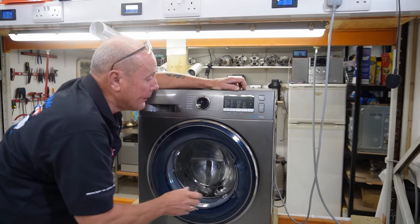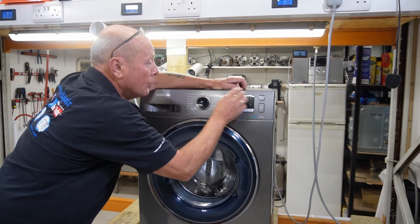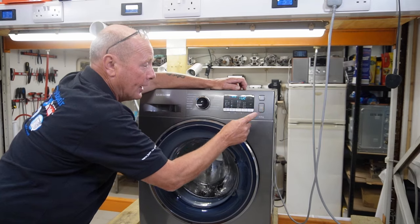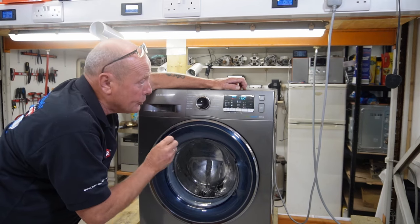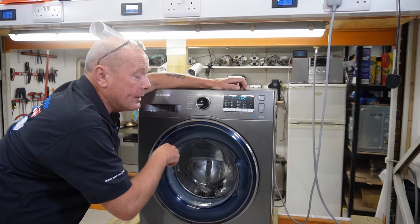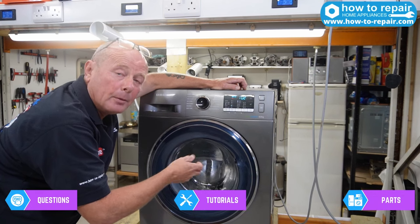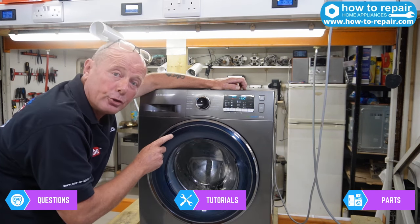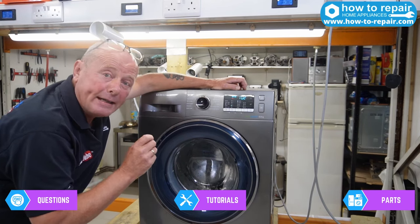The machine is not completing the cycle and keeps stopping. I'll turn it onto a program to show you the faults. We'll turn it to a quick daily wash and press start. The machine will fill with water, empty water, and normally go down to two or three minutes before it starts jamming. Sometimes it goes to the last ten or fourteen minutes, but most commonly on a spin cycle it jams on one minute and stays there for twenty or thirty minutes.